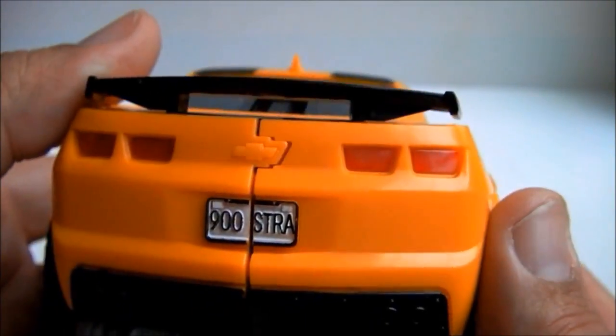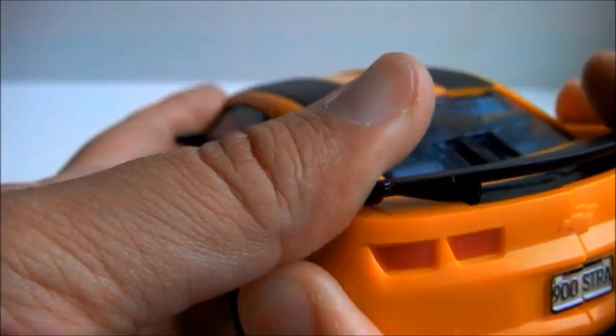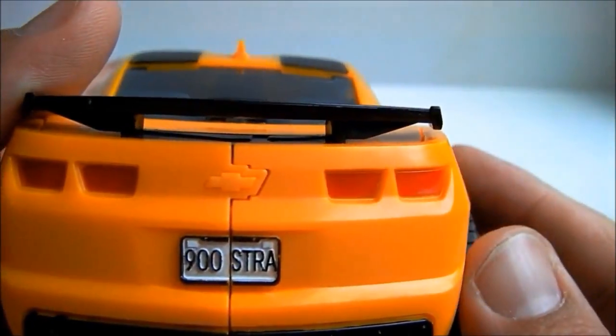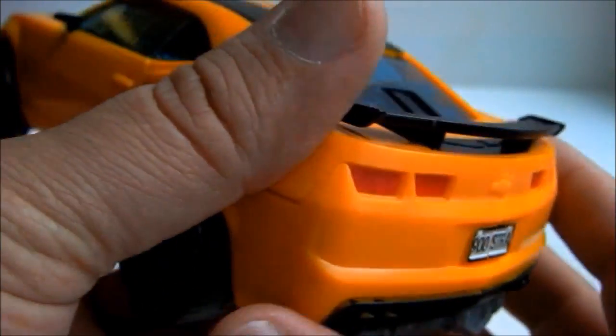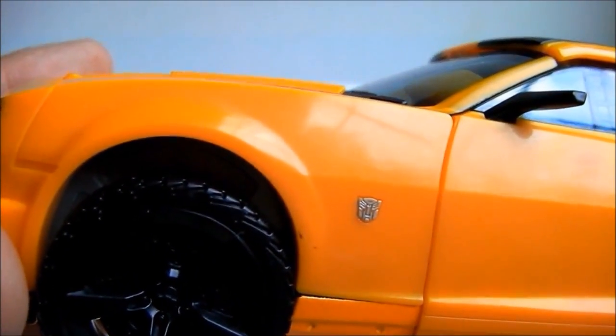At least they colored in the taillights, and there is a nice looking license plate. However, there is an unpainted Chevy emblem. And does anyone know what '900 STRI' means? And you can see a little blemish in the paint here.